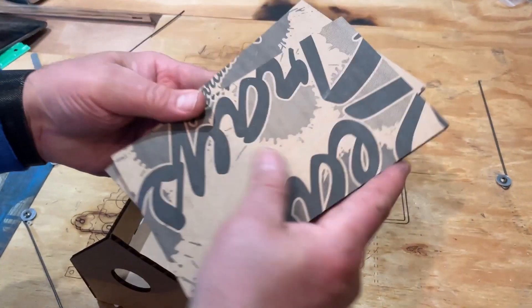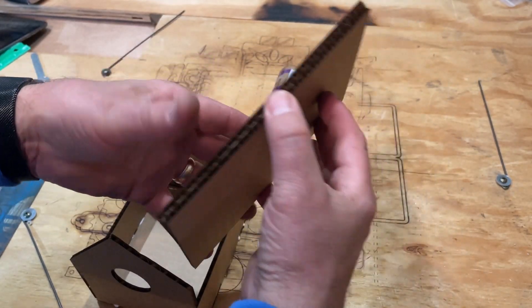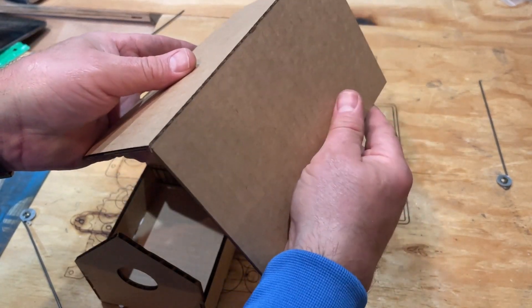For the roof, remember that one piece is a little bit longer — so this is the one that goes over top. It is going to glue over the other one.